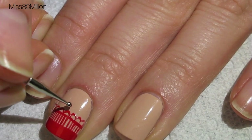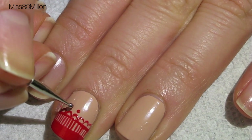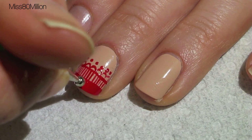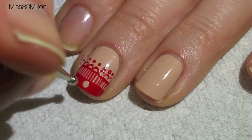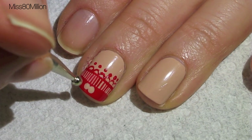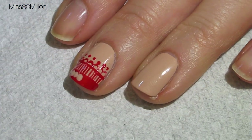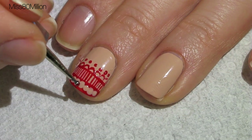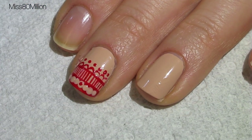I'm using a dotting tool to create small dots on top of each of the peaks of these loops. I'm using a larger dotting tool to create some dots within the French tip. I want these dots to be connected and I'm using my original color, which was Mannequin, and then going in again on top of those beige dots with red, with a smaller dotting tool.